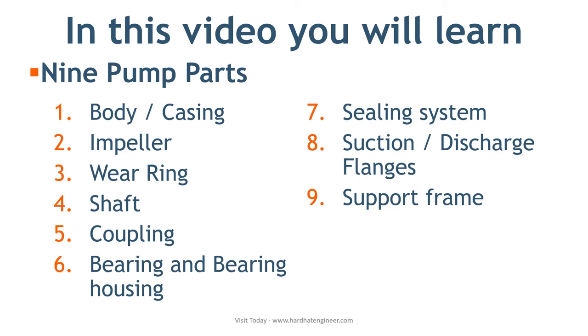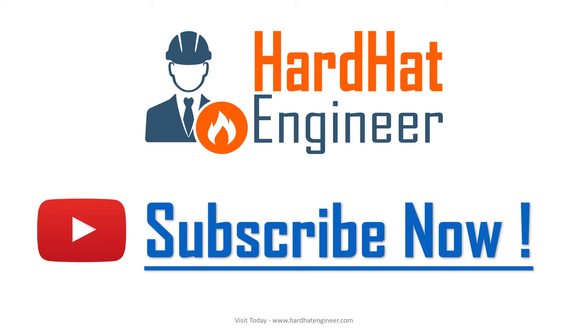Watch the video to get a complete understanding of this topic. And don't forget to subscribe so you will get notifications of my future videos. So, let's start the video.